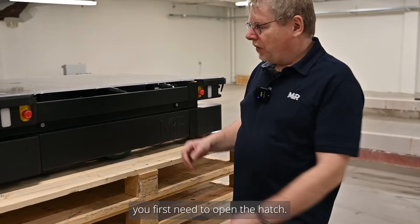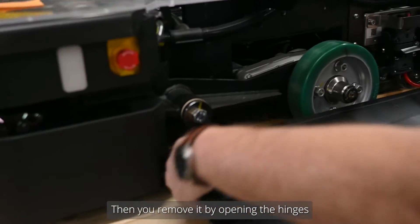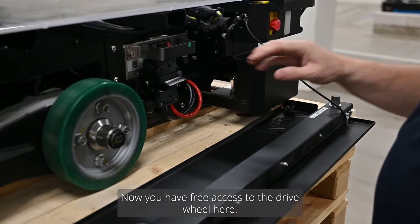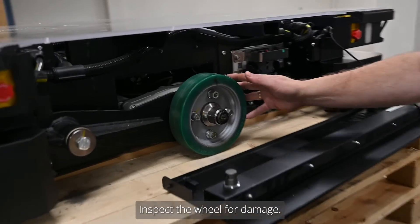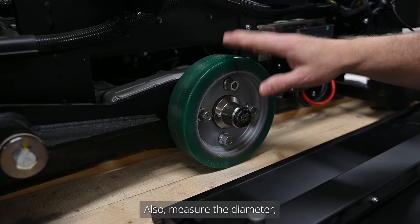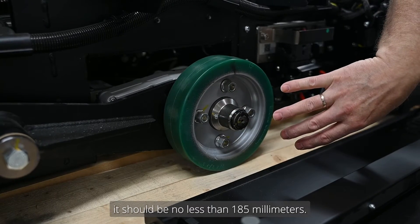To inspect the drive wheel, you first need to open the hatch, then remove it by opening the hinges at the bottom and put it to one side. Now you have free access to the drive wheel. Inspect the wheel for damage and ensure there are no flat spots. Also measure the diameter — it should be no less than 185 millimeters.